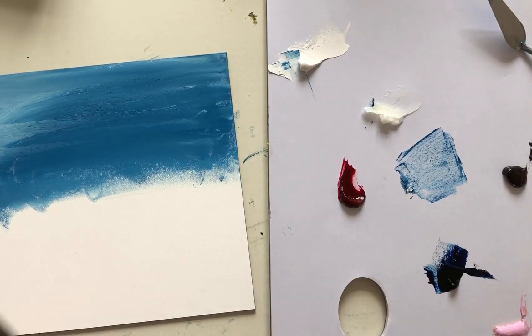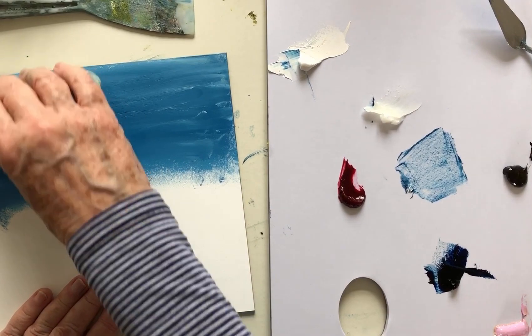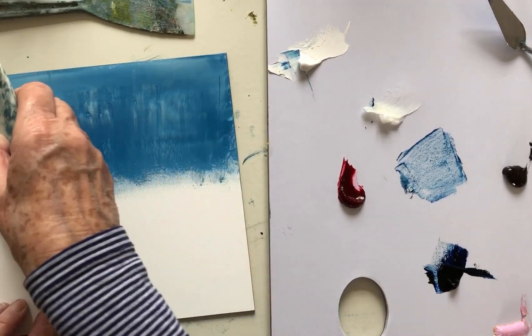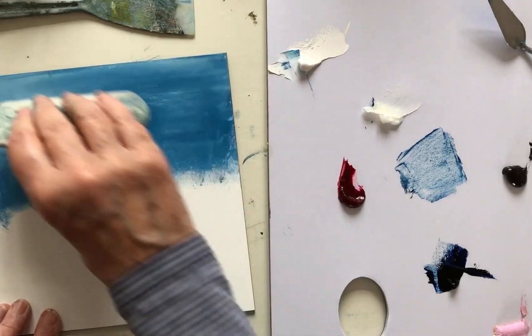I'm a great fan of these catalyst scrapers — that might be the better one for this. See how that smooths out the paint, just dragging it over.